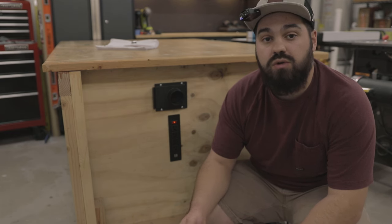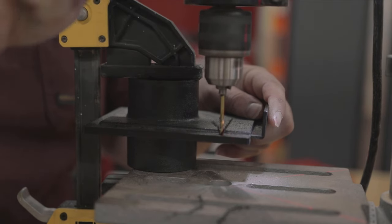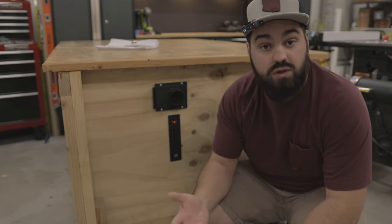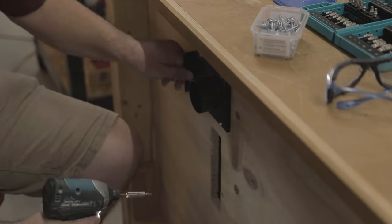For the blast gates, you have to drill your own holes to attach them to the bench. I used my drill press to do this. Be careful not to drill too close to the blast slider or you may pinch it when you fasten it to the bench. Use the hole saw again to drill through the sides of your bench. Pocket hole screws work great to attach the blast gates.